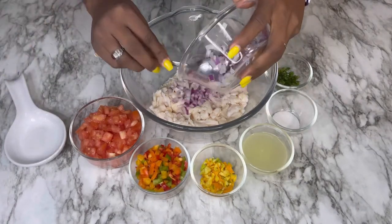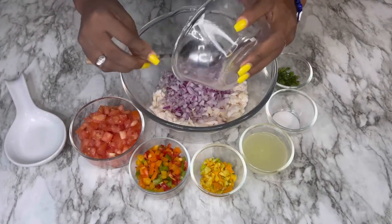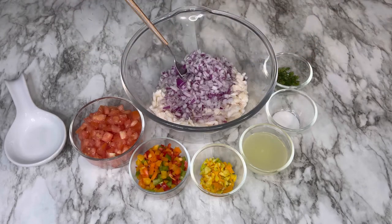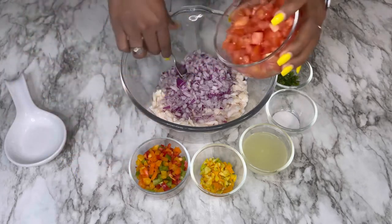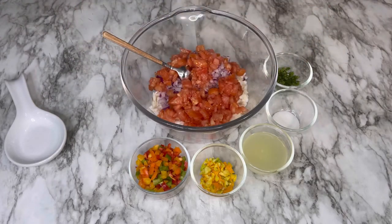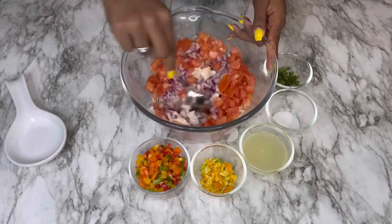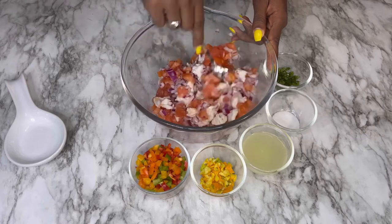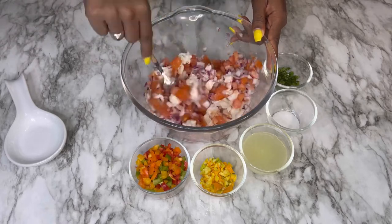First we're going to add our red onions. I cut all the ingredients into cubes so it's easier to put in a container since it's conch salad. Then I'm going to add my tomatoes and give it a mix so everything can combine together.